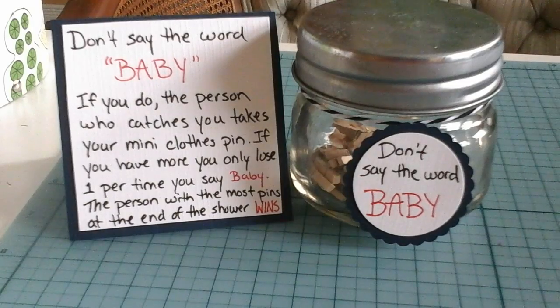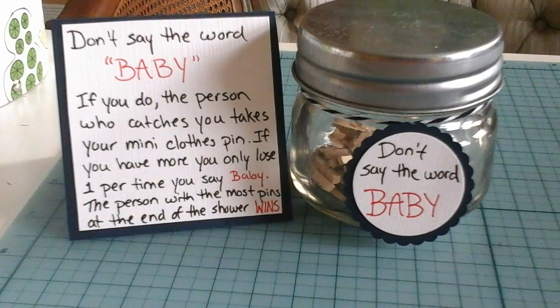You won't have to explain it every single time someone walks into the shower. If you put this right by the door, people can read it and grab their clothespin themselves — and if they forget, someone will remind them or you can let them know that it's there.